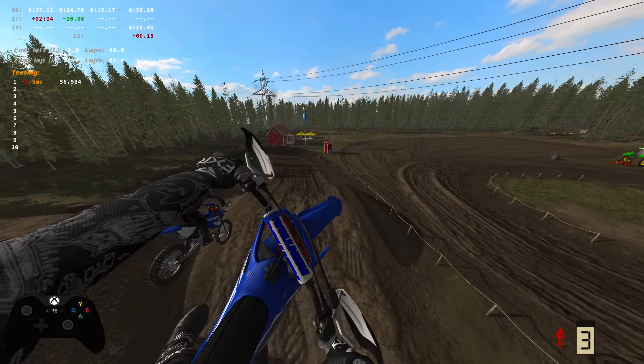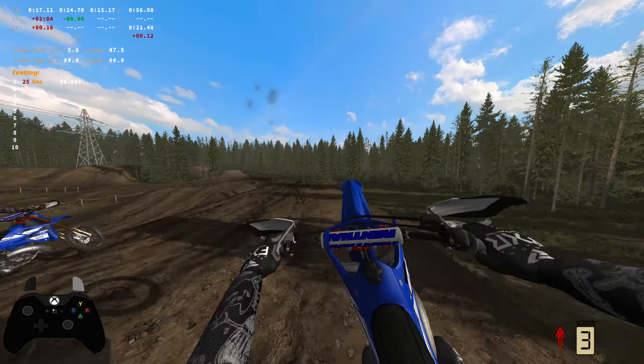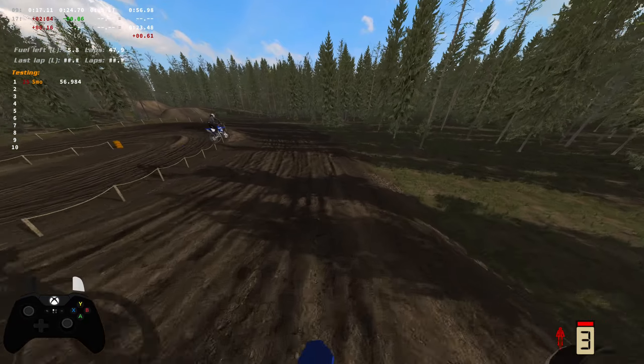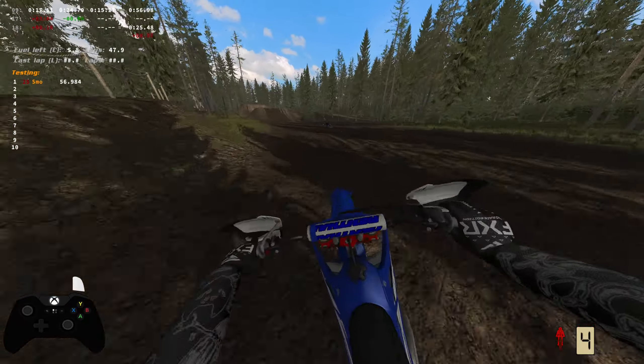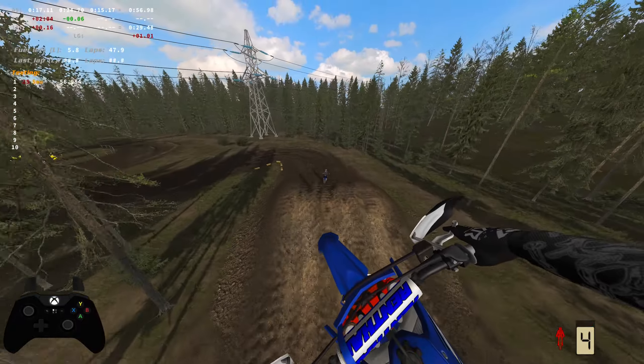It's a really small track. So far my lap times when I run a good one has been a minute or less. If you're better than me, which most of you probably are, I'd like to see somebody run it in like 50 seconds, you know what I'm saying?